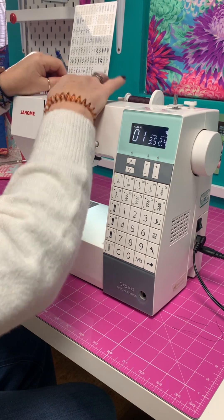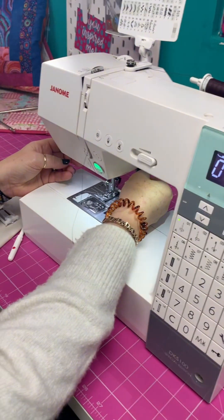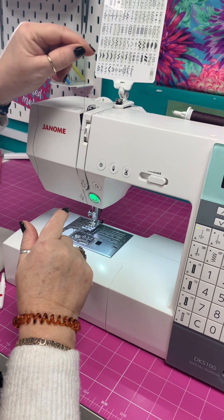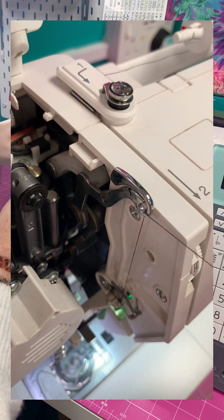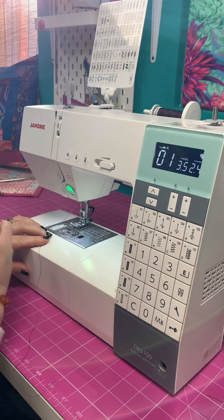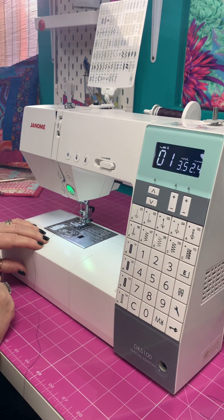Now we're going to thread the machine. We take it out of bobbin winding and go behind at number one - it clicks behind there - then we're on number two. It's crucial at this stage to remember that our presser foot is in the upright position, because here is our tension and our tension discs are open when the presser foot is up and closed when it's down - so they must be open to accommodate the thread. We take it down and up and around, and pull it through number four, which is the take-up lever. You can double check it's gone through the little hole. It comes down to number five - there's a little dog leg there, and another one at the top of the needle. If you're used to a computerised machine, the needle always stops and retracts into the right place whenever you've used needle up, needle down, or the scissors.